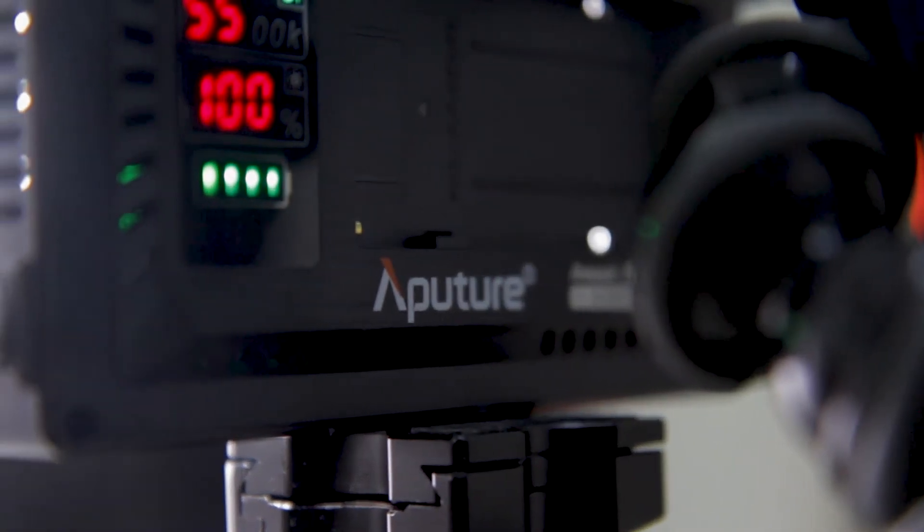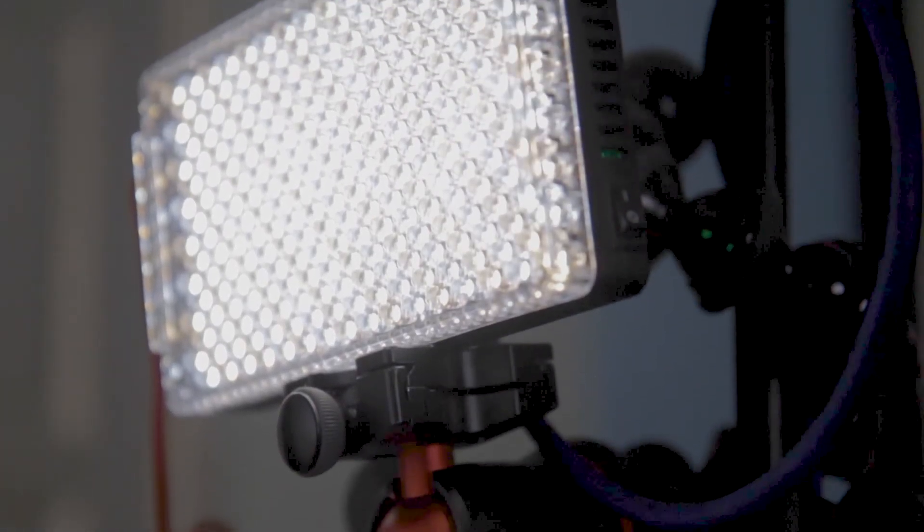I personally like to use flash to a certain degree, but not all the time. Having a small LED light like this helps a lot because I can control the intensity of the light, making it more controllable in outdoor environments. The link is down below if you guys want to go check it out at B&H. I highly recommend this light — I've definitely not regretted this purchase, and I recommend you guys go check it out and see how it does for yourself.